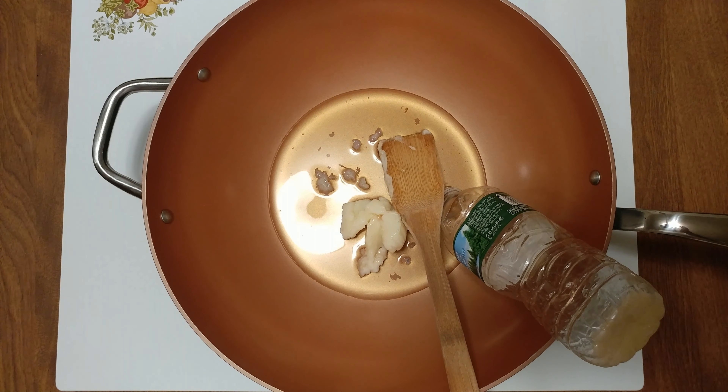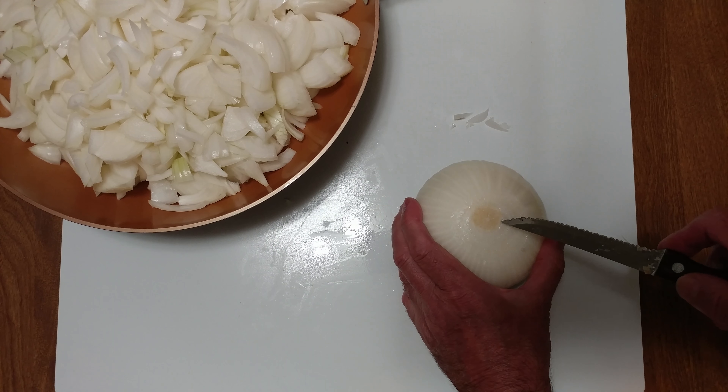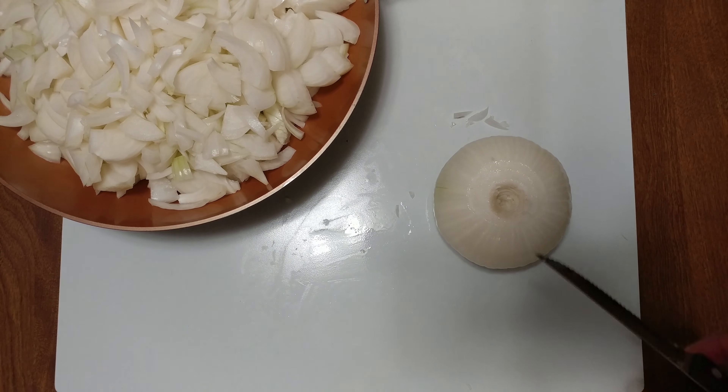All right, let's get ready and start cutting up our onions and heating up our pork fat — lard, pork fat, whatever you want to call it. I've got six pounds of Dahlia Onions.